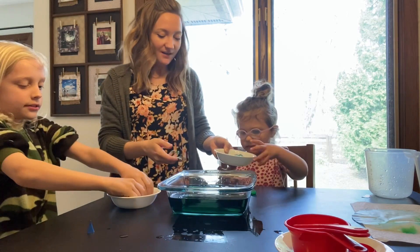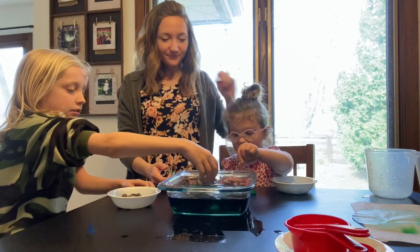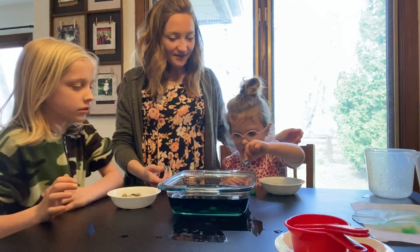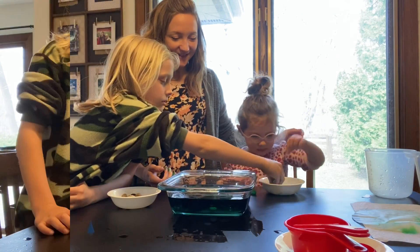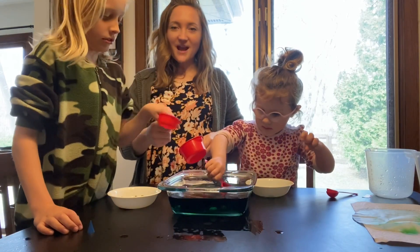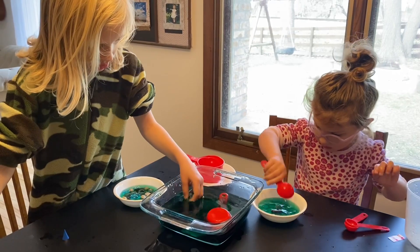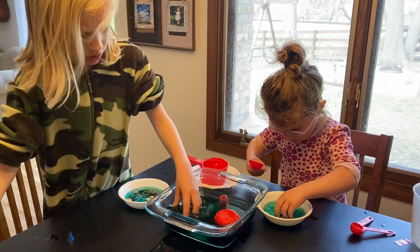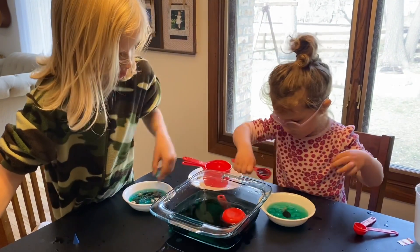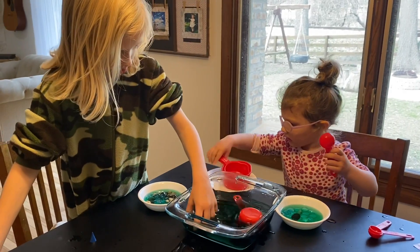I'm going to pour some stones in the water. Drop them all in. We're just going to give the kiddos some measuring cups and spoons and let them have at it. This activity is a good way for kids to learn about less and more, wet and dry, heavy and light. Overall, it's a good science, math, and sensory activity for the littles.